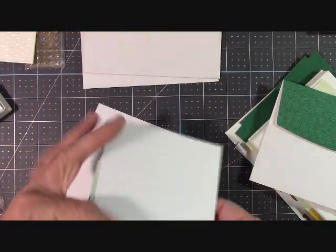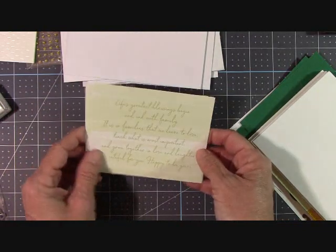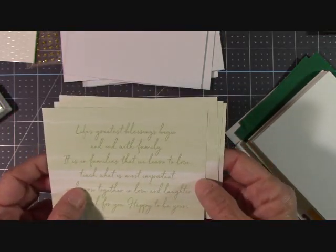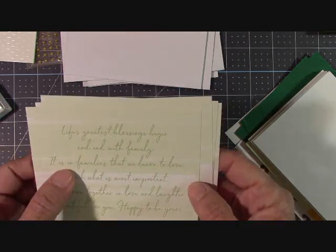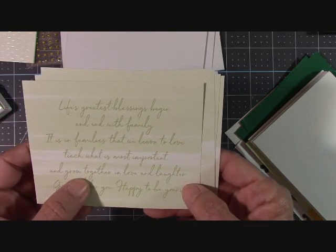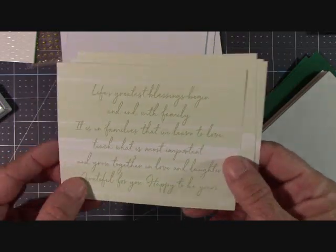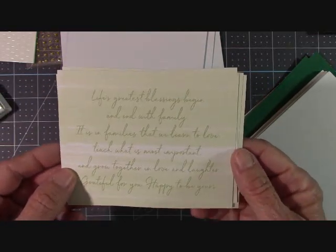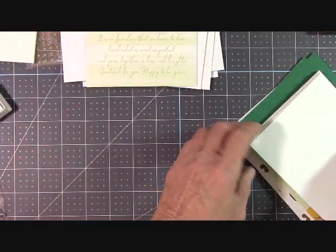My daughter and I were driving around today and I was like, wow, look at the dogwoods — they're beautiful, they're pink and white and all the green that's blooming. I love spring, I love the colors of spring. This is gorgeous. 'Life's greatest blessings begin and end with family. It is the families that we learn to love, teach what is most important, and grow together in love and laughter. Grateful for you. Happy to be yours.' Is that not a gorgeous saying? I wonder who wrote that.